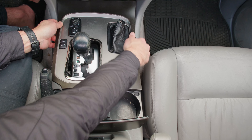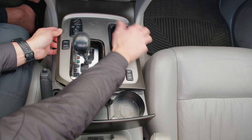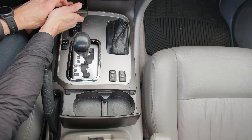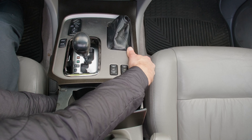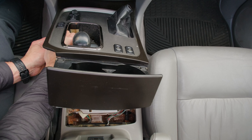Then you have connectors on the seat heaters, and in my case the AHC and the power and second switch. Once you get those connectors removed, you can remove this entire cover.